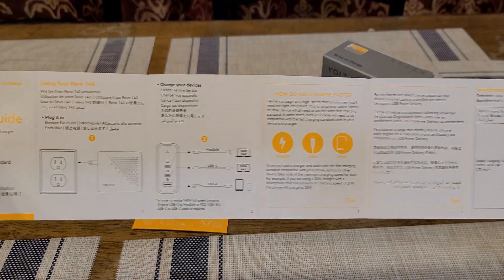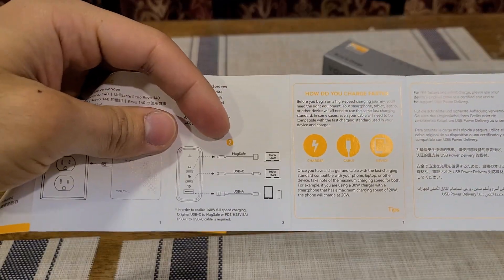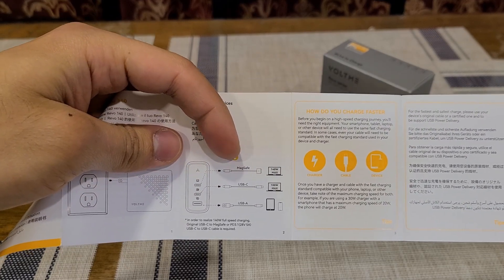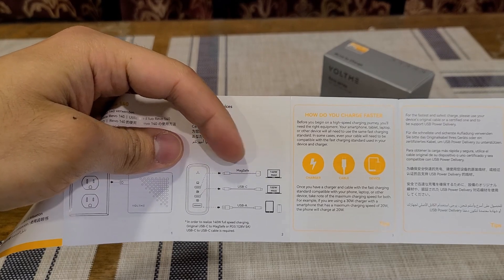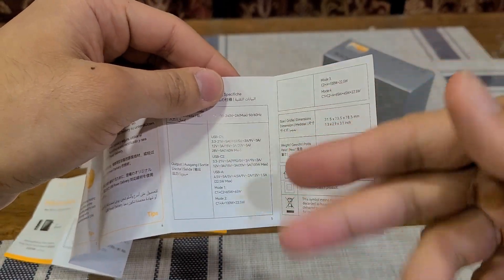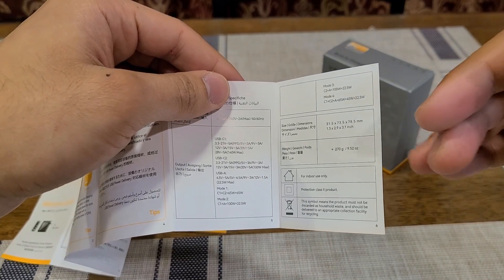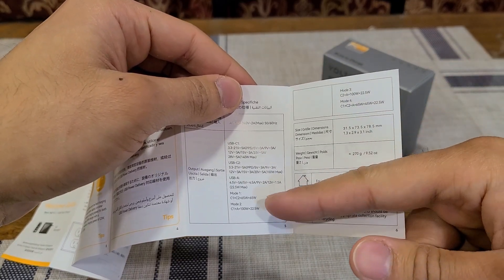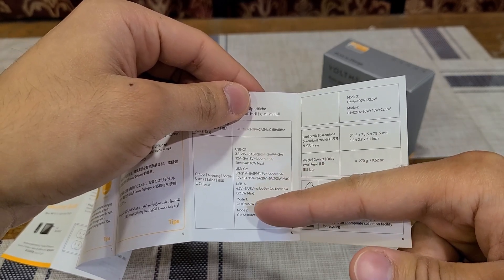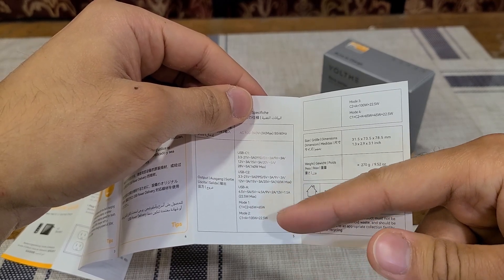The manual is pretty helpful — it tells you the specifications. To use the full 140 watts from the USB-C1 port when charging a single device, I think that's only applicable if you're charging a MacBook via a USB-C to MagSafe charging cable. It also gives examples for the power allocation when charging a single device or multiple devices at the same time. Each of the two USB-C ports is able to output 65 watts, which is really good.